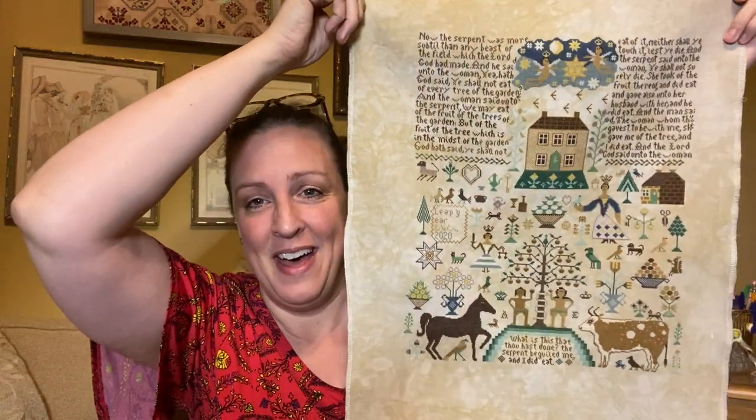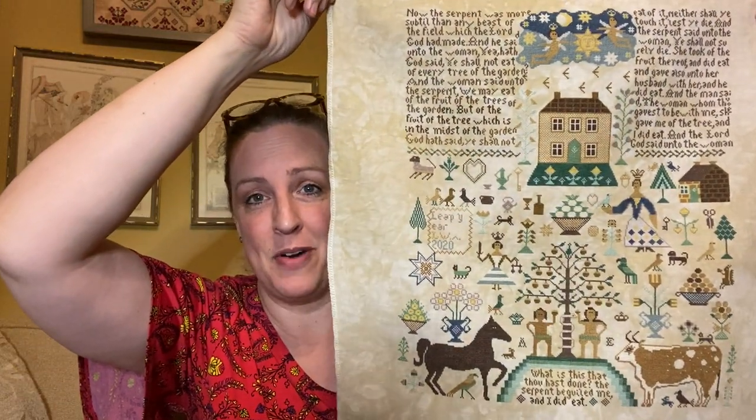I don't know when I'll stitch them, but if I had to choose between the two, I would start with Pumpkins and Bittersweet first. This past week the only thing I stitched on is The Fall by Barbara Anna Designs. I stayed up way late last night to make that finish, and I'm very excited — that cow was a real challenge.